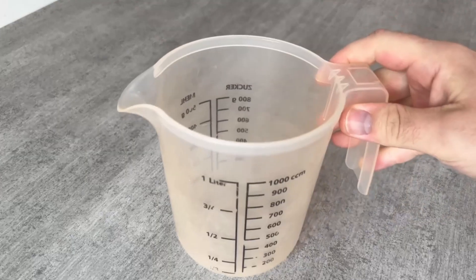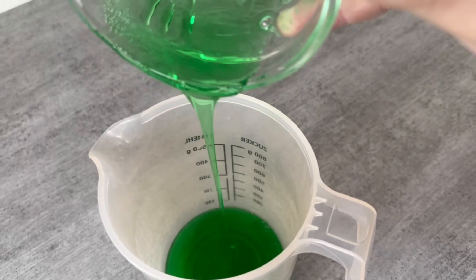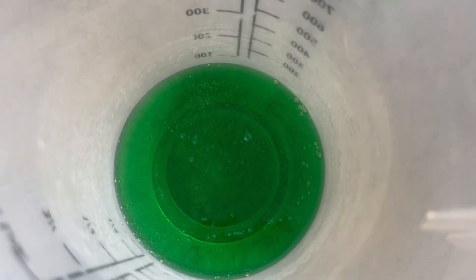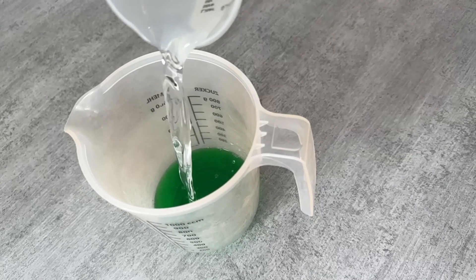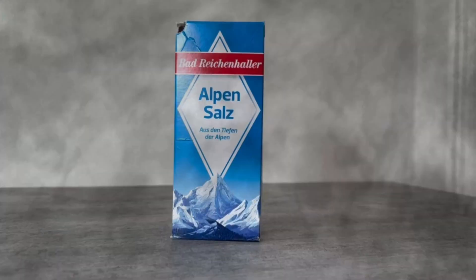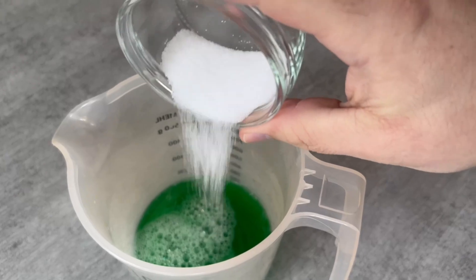Here's what you need to do: grab a container and put 100 grams of ordinary dishwashing soap in it. The second ingredient is regular water — we also need 100 grams of this. The mixing ratio should always be 1 to 1. Then we need salt; take 2 tablespoons and add it to the mixture.